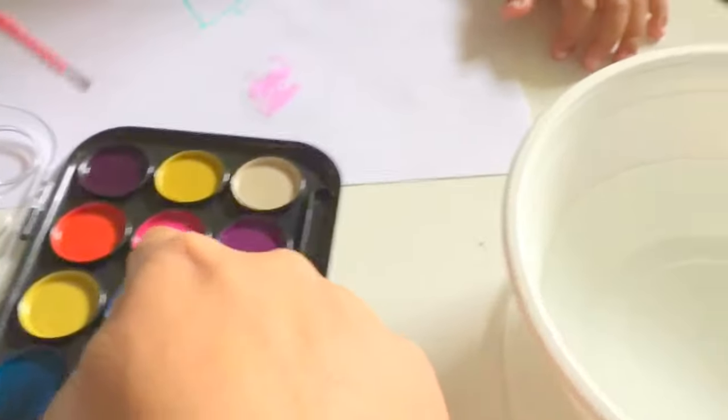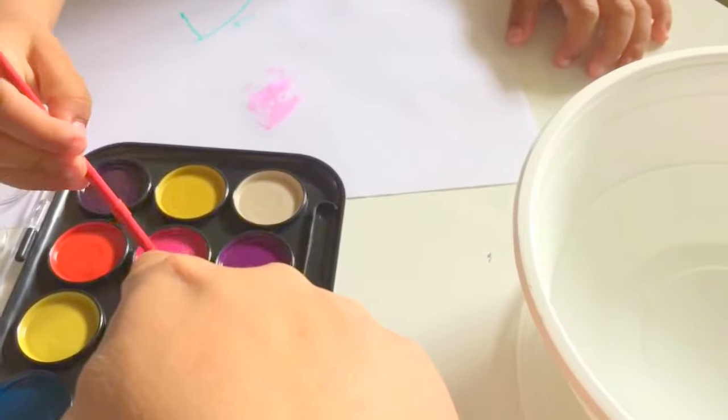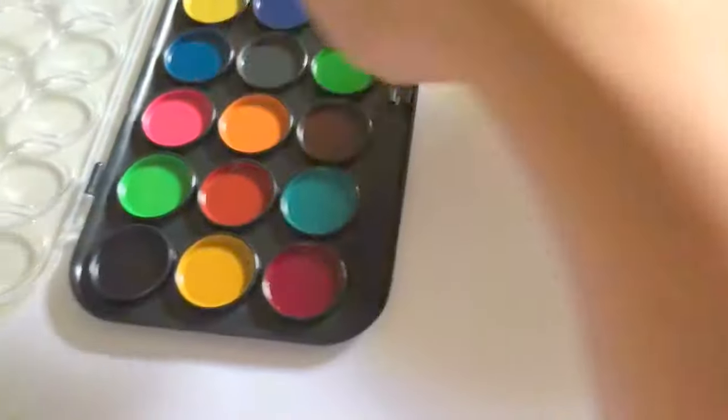Which color? What's the color? Pink. Good job. So you can try another color as well. Here are so many colors.